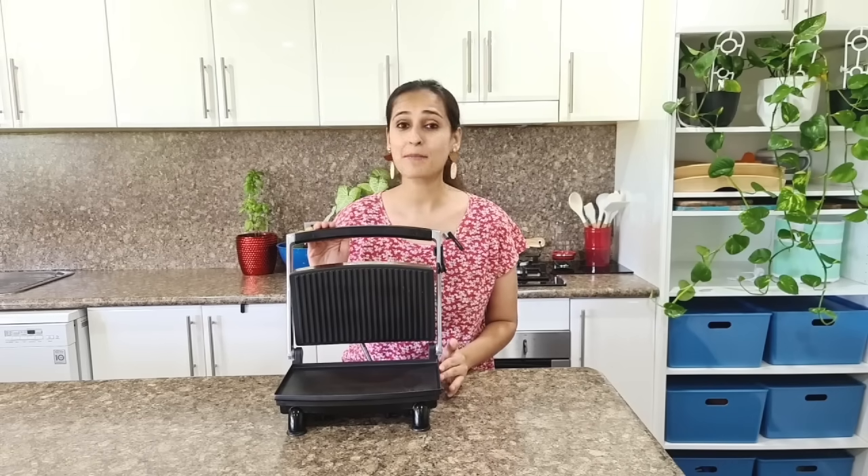So if you're a busy working mum, this is the appliance that you need. You can make not only healthy and yummy sandwiches but also wraps and burgers for weeknight dinners for your family.